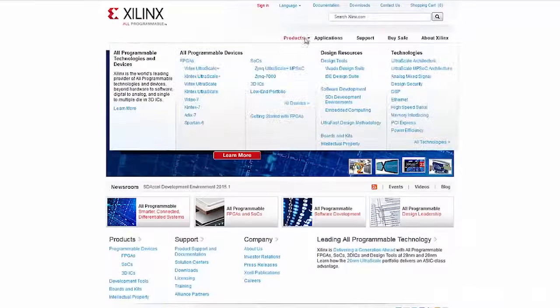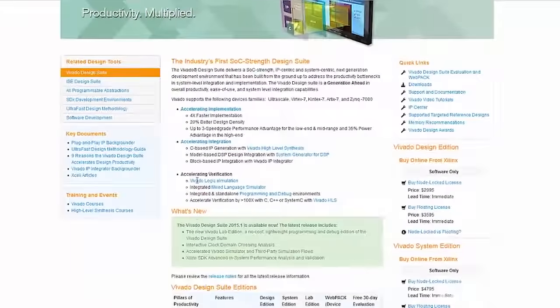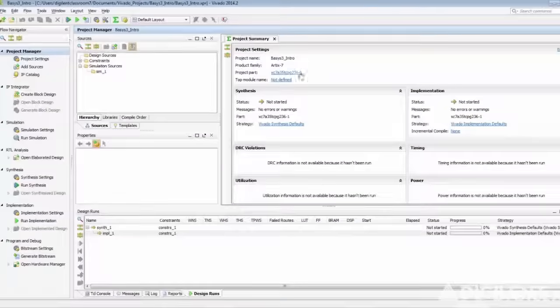Now let's move on to the software options. The Nexus Video can be programmed with either ISE or Xilinx's new programming suite, Vivado. Both of these programs have a free WebPACK version which supports the Nexus Video, so users can implement their designs at no additional cost.